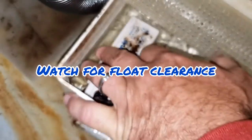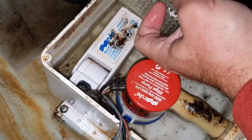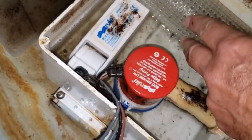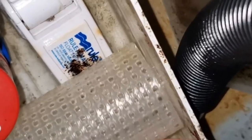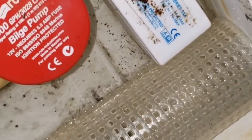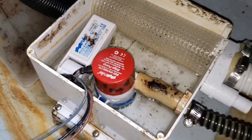When I first installed the filter screen, it wasn't clearing the float pump switch. You may need to play with the alignment a bit to keep the float switch from sticking. Test the operation by turning on the shower and watching the float, making sure it clears the screen.